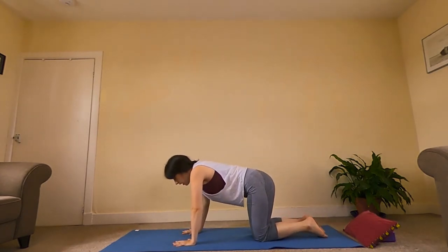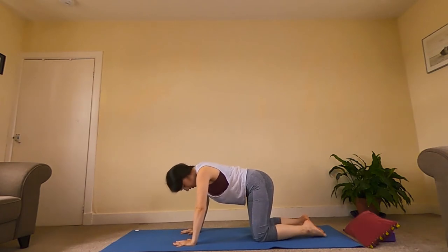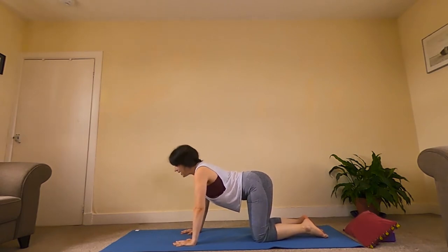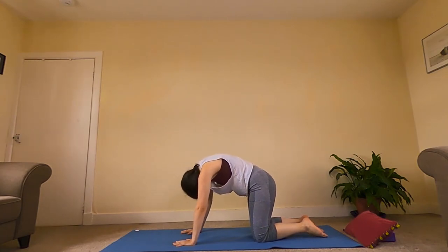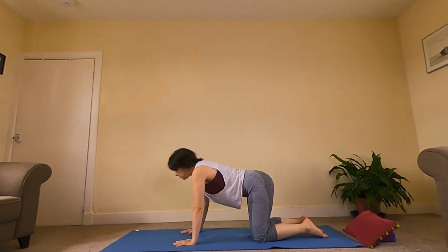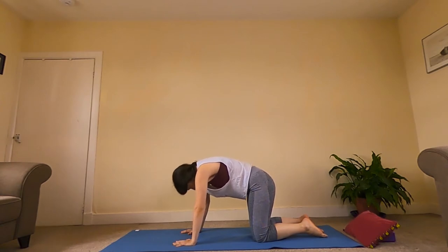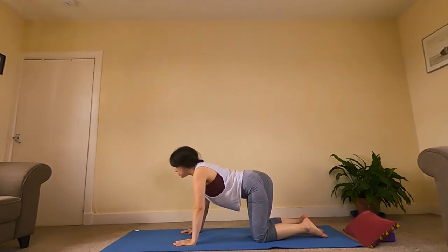Then we exhale, use our hands, and push ourselves back into a tabletop position. Bringing our hands with fingers spread really nice and wide, shoulders, elbows, and wrists all in line with each other, and knees roughly below our hips. We're going to come into our cat-cow. Inhale, take the gaze up. Exhale, round the spine, push the spine up towards the ceiling, tuck the chin. We'll follow through with a few of those — inhale, gaze comes up; exhale, round the spine, pushing the spine all the way up.